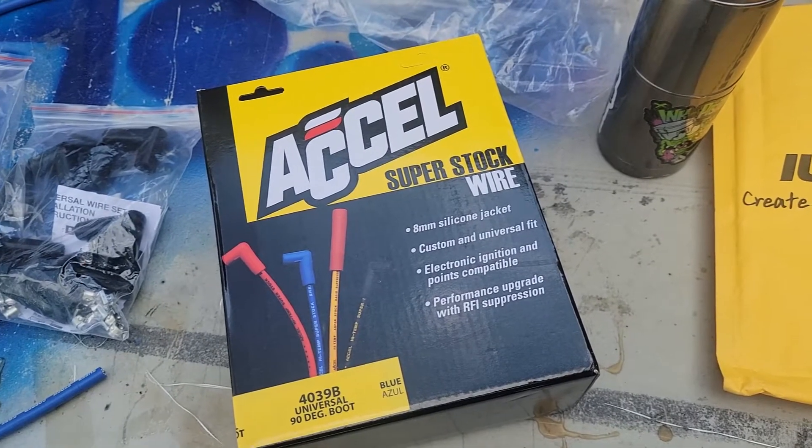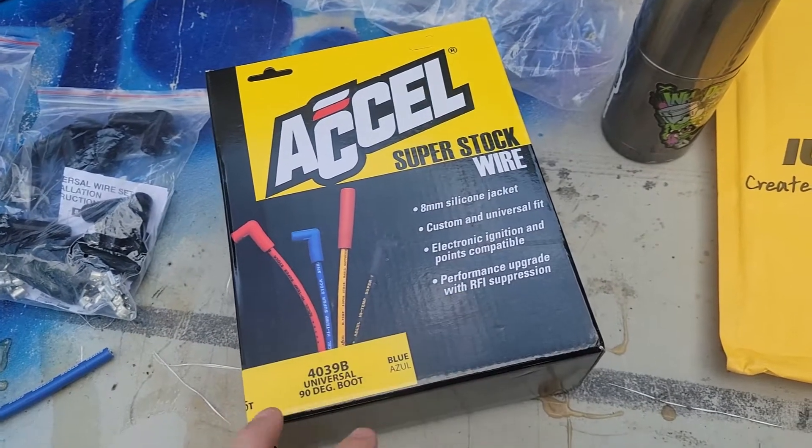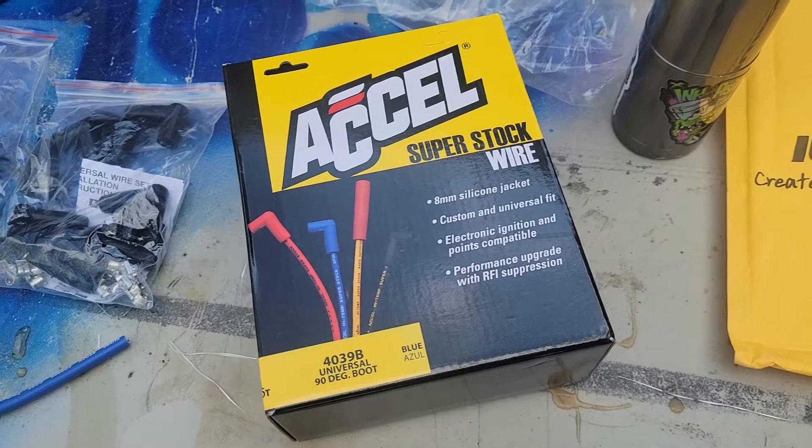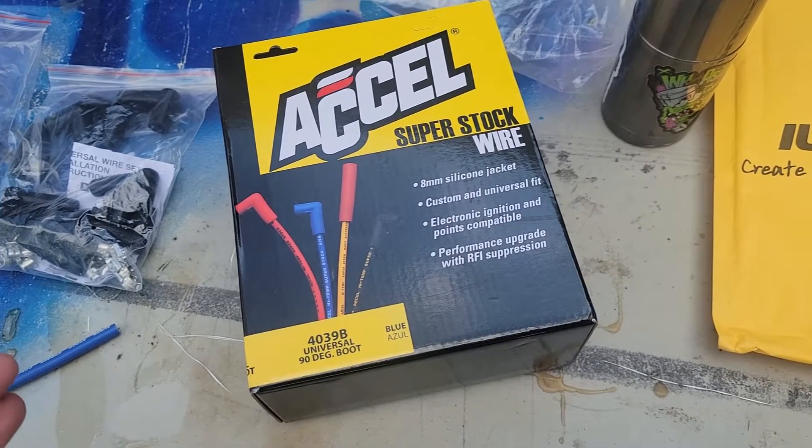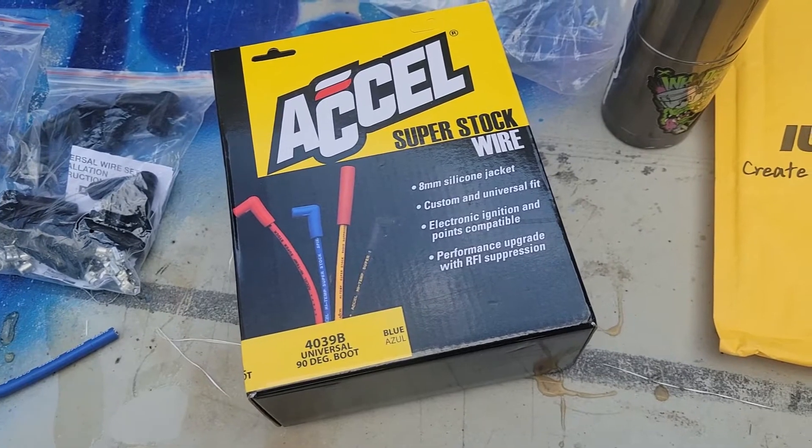The wires I'm going to be working with today are these Cassell super stock wires. They're an eight millimeter silicone coated spark plug wire. I've used these before in another car and had really good luck with them, so we're going to try them again today.